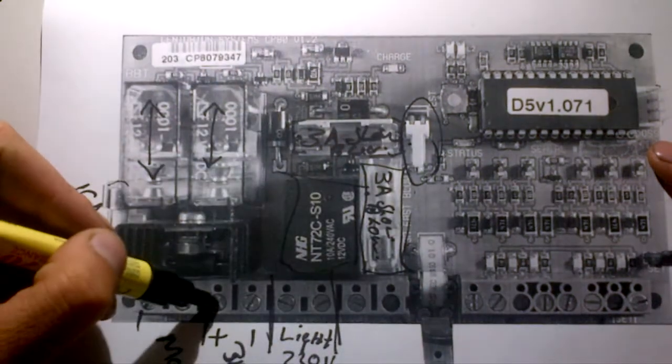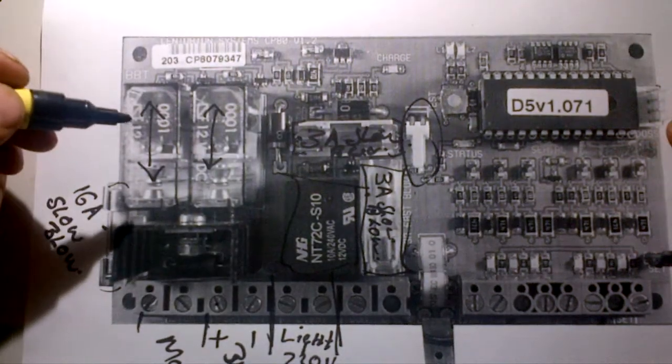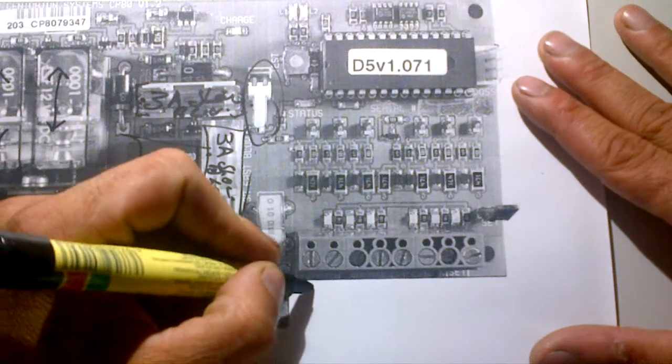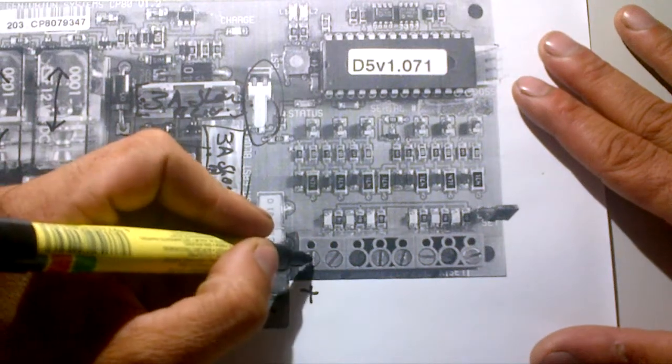This little connector block here is your AC input. That's your battery and that's your AC input, which comes from your transformer to charge your battery.